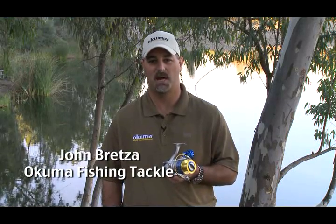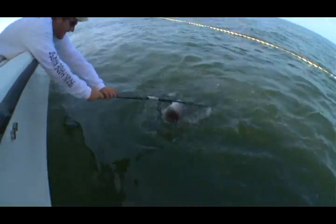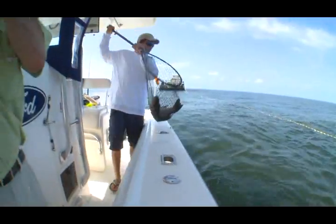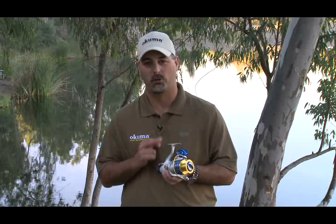Whether you're fishing freshwater or saltwater applications, there's always times where you're fishing either live bait or dead bait. Okuma has designed a proprietary bait feeding system that allows you to fish a spinning reel with a closed bail and allow the bait to either run or allow the fish to pick up a dead bait with no tension.